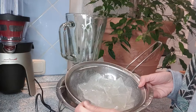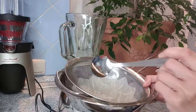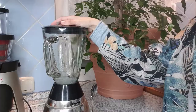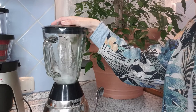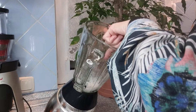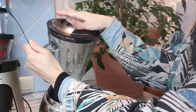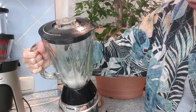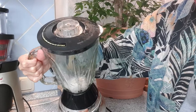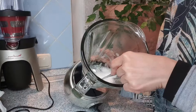I'll just use a few of these and the rest will go to the freezer. Some are still solid, so I'm going to use a dip blender so I can really blend everything.